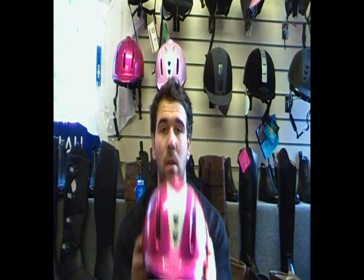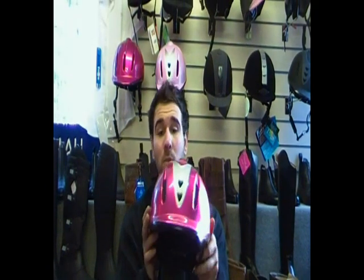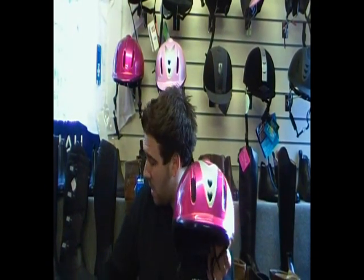Hi guys, my name is Aaron, I'm from Just Horse Riders, and today I'm going to be talking to you about the heart hat. It comes in two different colours — fuchsia here and also in the pink.